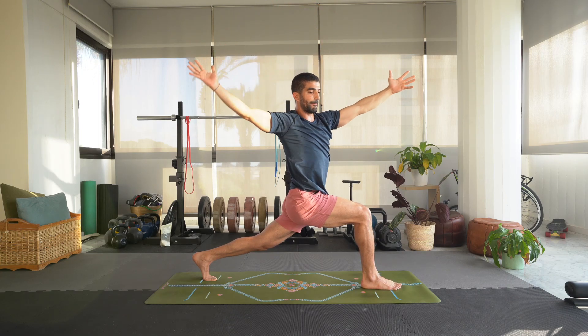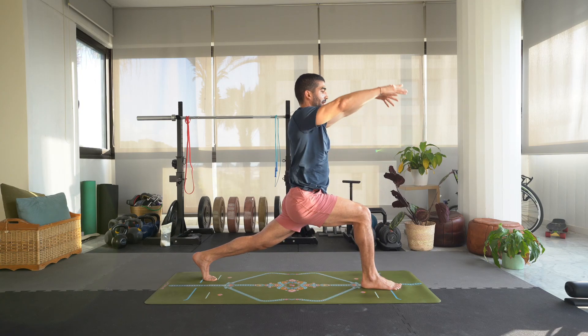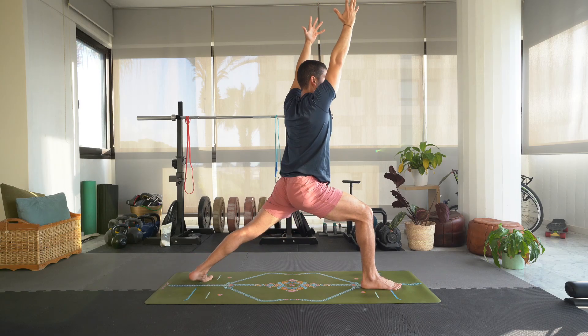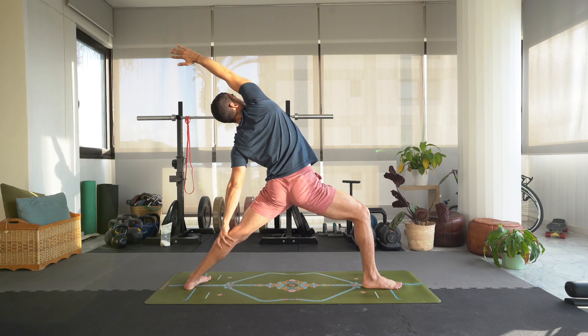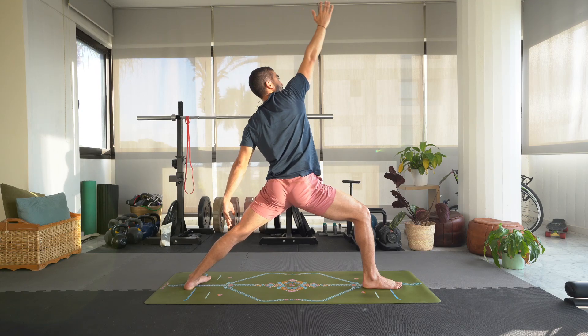Inhale, bring the left arm forward and right arm back for revolved crescent, or a twist. Breathing here. Inhale, right arm back up, left arm to meet it, holding it here. On your next inhale we're going to drop the left heel and come into warrior two, opening up the hips to the left. Drop that left heel, point right arm forward, left arm back — left toes are pointed a little inward. Inhale, reverse your warrior: reach that right arm up and over the head, left hand can be anywhere on your left leg except the knee. Inhale, back into warrior two.